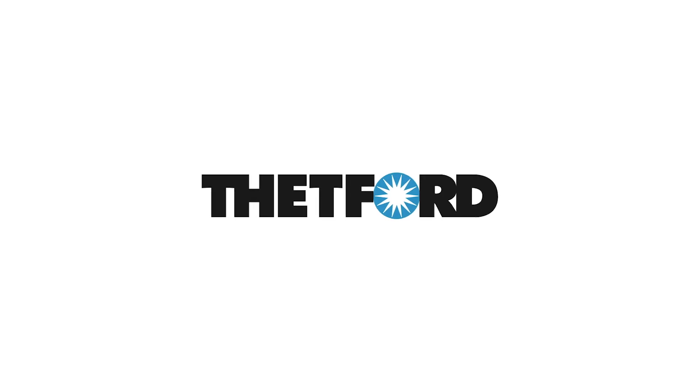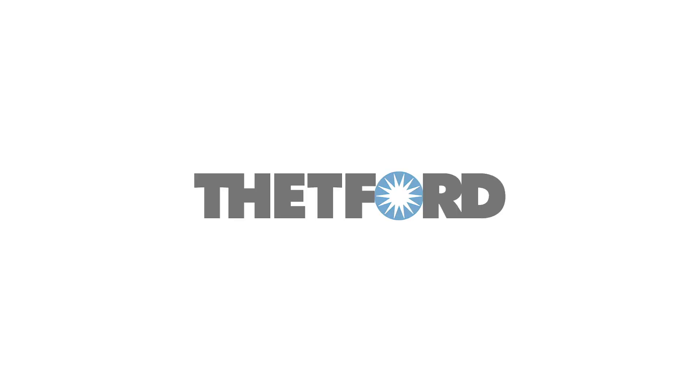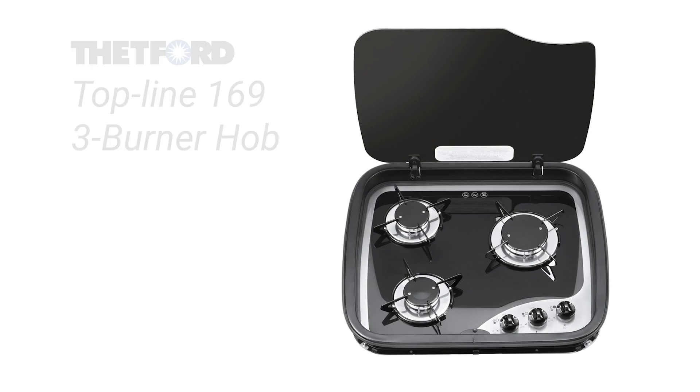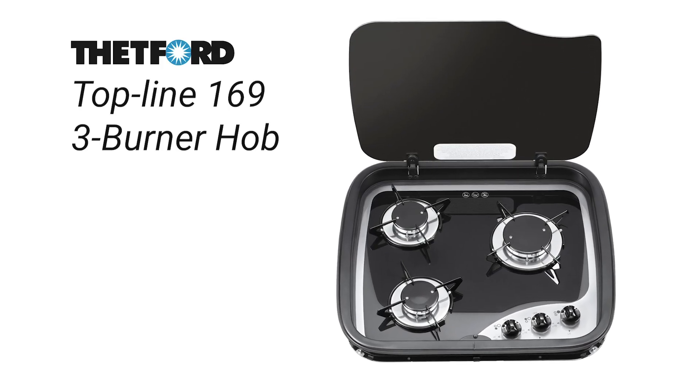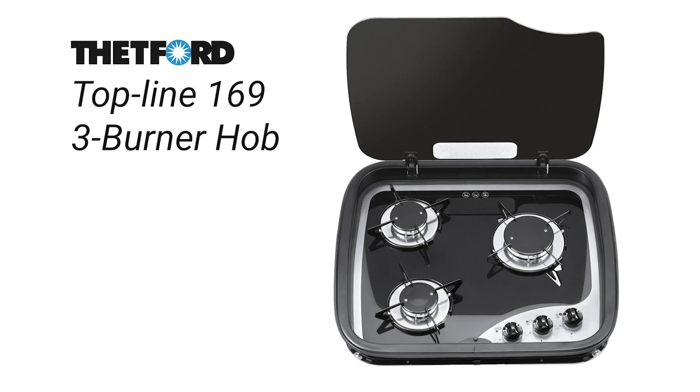Go RV Camping Cuisine is brought to you by Thetford Australia. Today's delicious recipe was made possible using the Thetford Topline 169 three burner hob. Feel at home on the road with cooking appliances from Thetford.